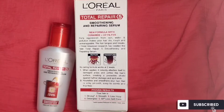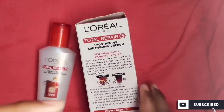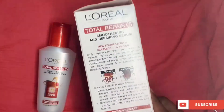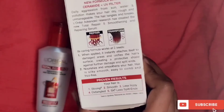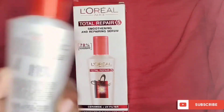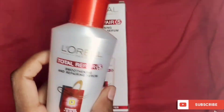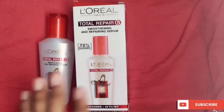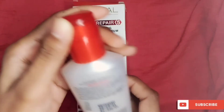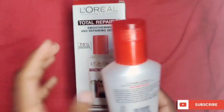When styling, you can look at the ends — if you have split ends, applying this hair serum will help with that problem. The details mentioned on the bottle match what I've described. The packaging is compact and travel-friendly.